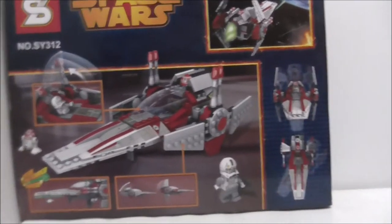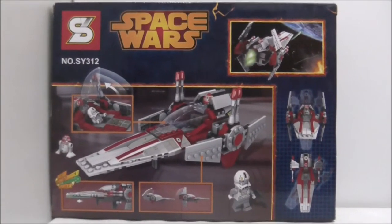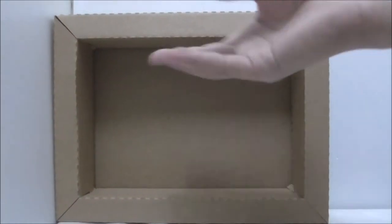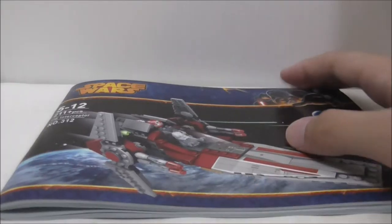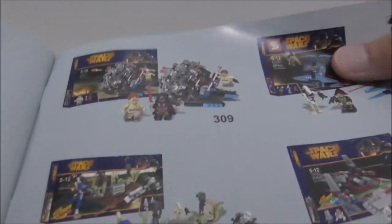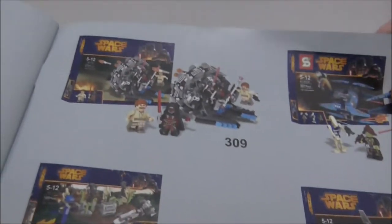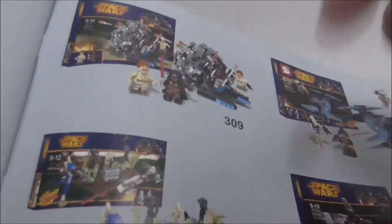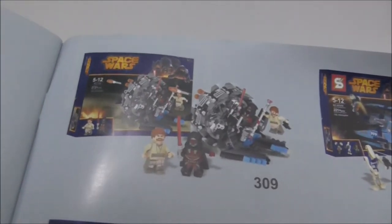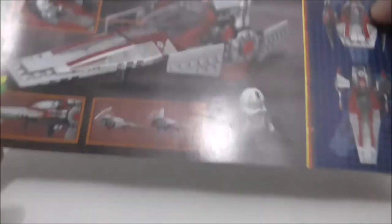The other side and finally the back shows you all the features and everything — that's it for the box. Inside it comes with these bags, the smaller ones. The instruction manual here — this is the first page and the final page, and on the back you've got advertisements for the other Shenyang Star Wars sets. There's the General Grievous bike and also a Droid Starfighter or something.